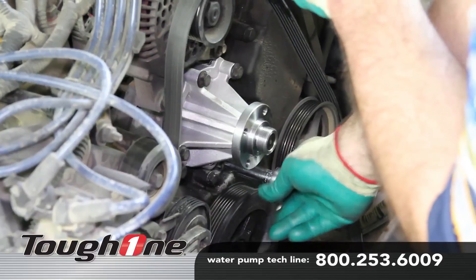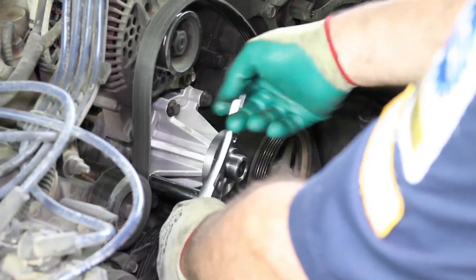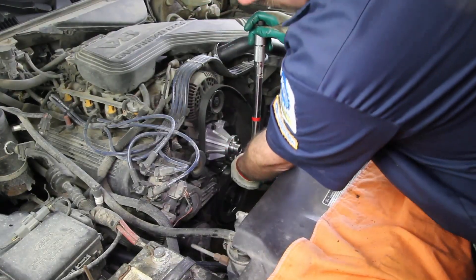When installing the water pump into the water pump cavity, be sure and tighten the bolts in a criss-cross pattern. This will allow the water pump to be properly seated into location. Torque the water pump retaining bolts 15 to 22 foot-pounds.